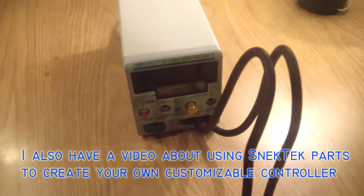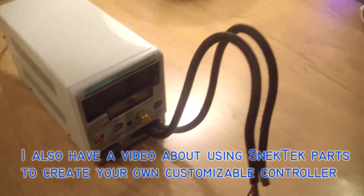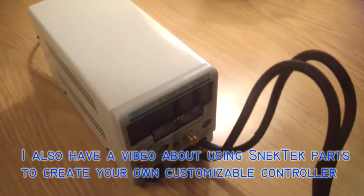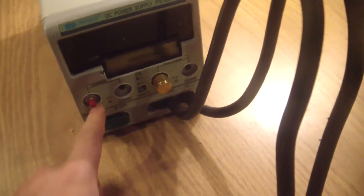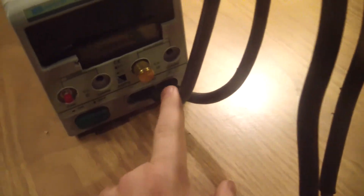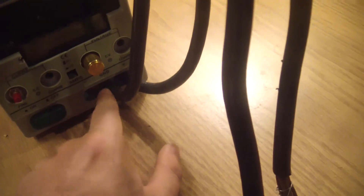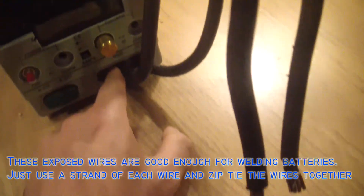The transformer actually had the same mounting holes as the transformer that used to be in this enclosure, and the current and voltage adjustment holes make a perfect fit almost for the knob and for the button. And I just routed the cables through the hole where the banana jacks used to be.